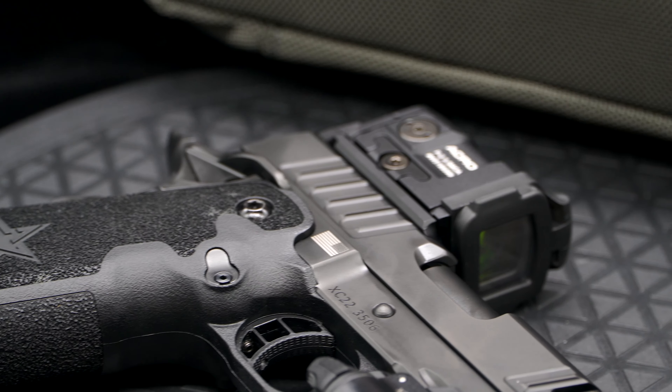All right guys, we just finished shooting the Staccato XC. Chamelea, what did you think? It's not my cup of tea — it was nice, don't get me wrong, but the trigger is way too light for me. Definitely don't put your finger on there until you're ready to go, because as soon as you even touch it the gun goes off. It'll take some getting used to — it's a very light trigger. It's about a 2.2-pound trigger when I measured it.